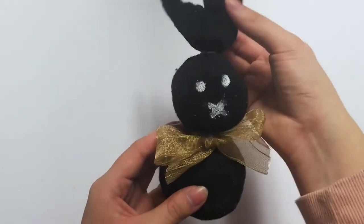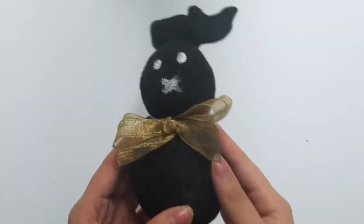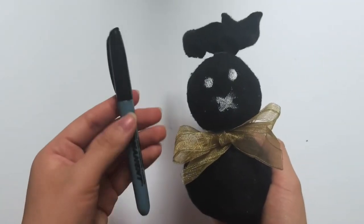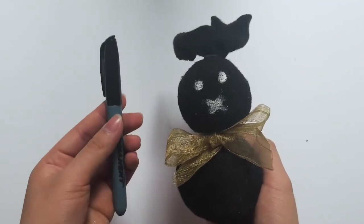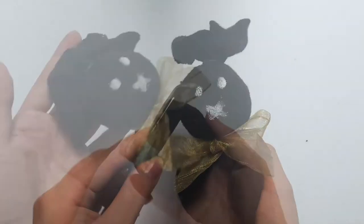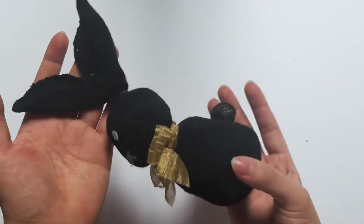And there you have it guys, your finished sock bunny. Now I did mine a little bit differently — I used a white marker for the face, but in your kits you have a permanent marker. Just do the very same thing I did by creating the eyes and the nose. And then you're finished! You have a new sock bunny friend.